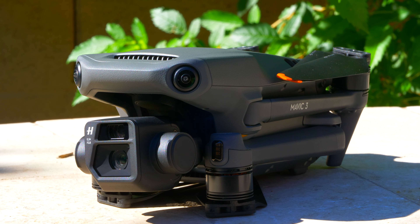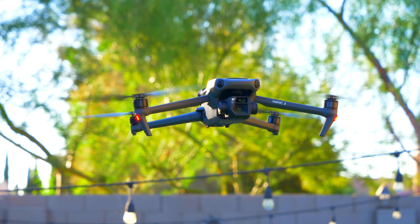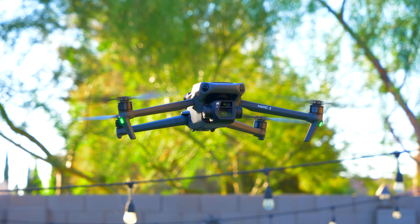So I've owned the DJI Mavic 3 for one year, and in this video I'm going to go over everything you need to know.